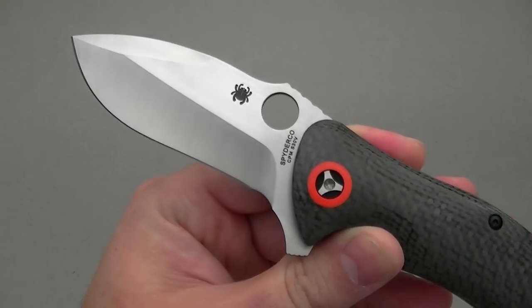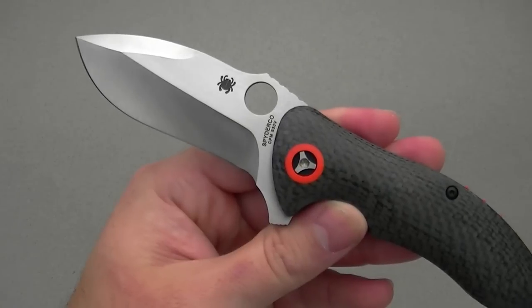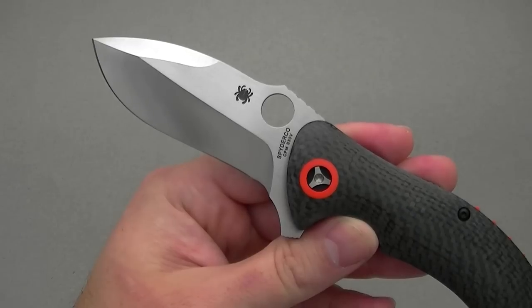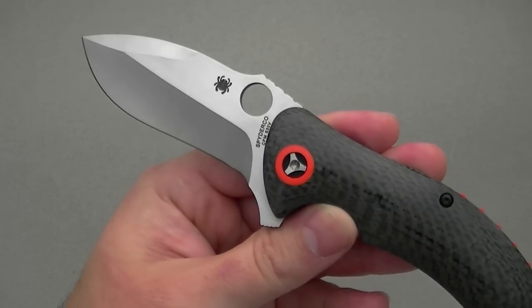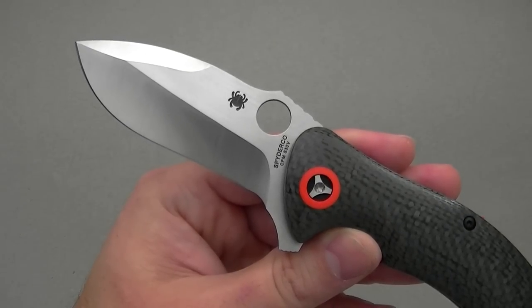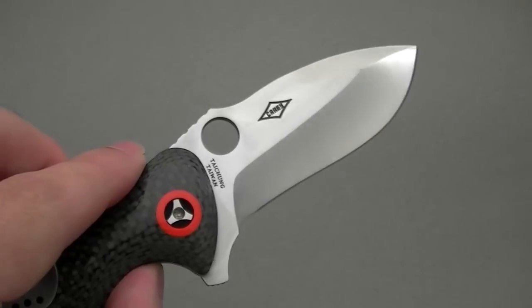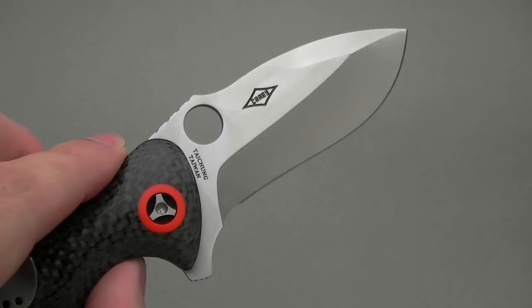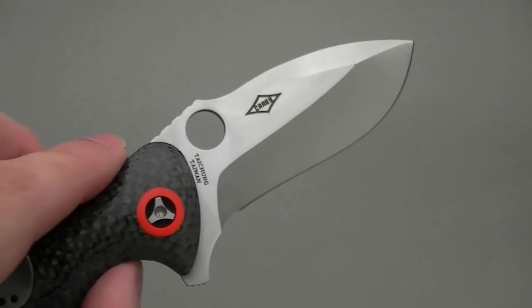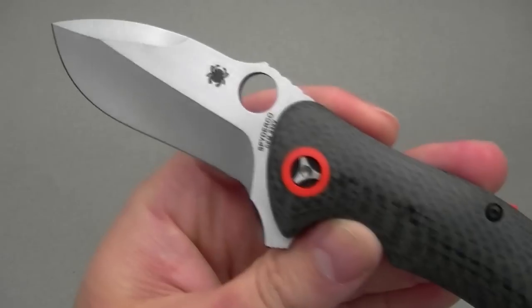Beautiful blade with a deep glossy hollow grind. Blade steel is CPM S30V, which is a fine steel. These days there's more exotic stuff out there, but frankly I would never push this to the limits of CPM S30V, let alone a super steel, so it's fine for my purposes. It has done a good job cutting open boxes and paper. The recurve can be kind of a pain to sharpen, but it does feed material into the belly of the blade and helps with slicing.